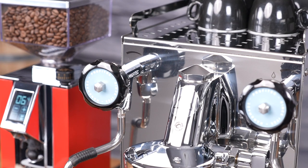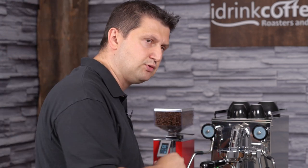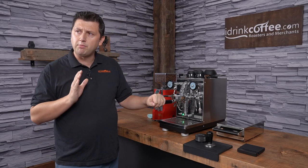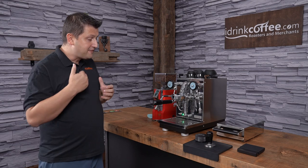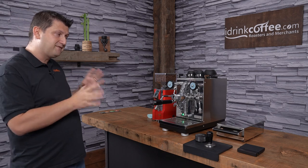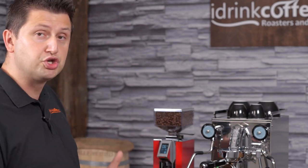Another unique feature that the Pro 400 has, that we don't often find in machines of this class, is a pre-infusion feature — and I don't just mean mechanical pre-infusion of the E61 group. This machine has active pre-infusion: it will brew at four bars for five seconds, then pause for three seconds to let the grinds saturate, and then begin the full extraction at nine bars. That's something we just haven't seen in machines like this. Of course, that pre-infusion feature can be turned on and off if you prefer to use the machine in a traditional way.